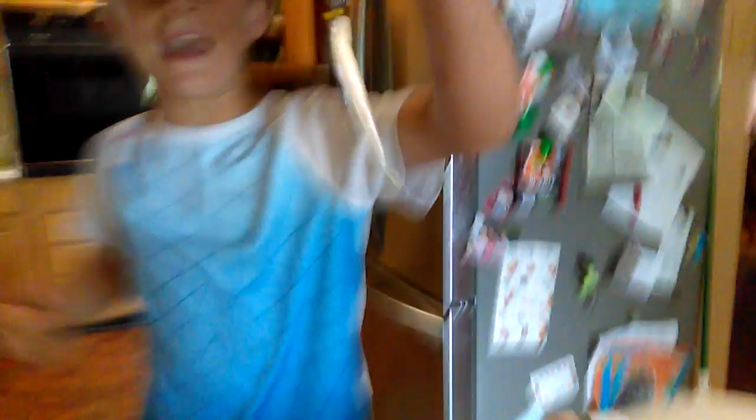Then you just cast it down there in the hole, let it sit, and pull it out. And that's the end of the rig. Next video, I'll show you how to fish them.